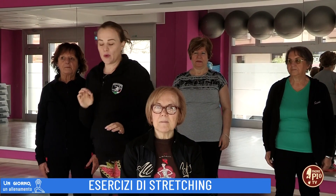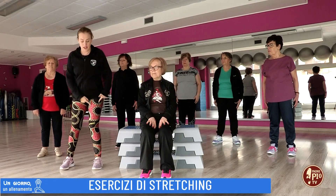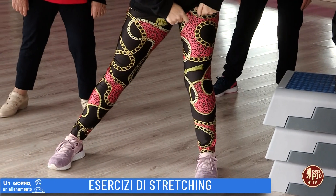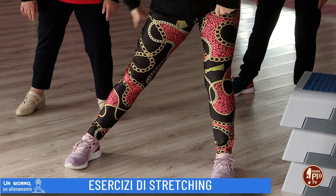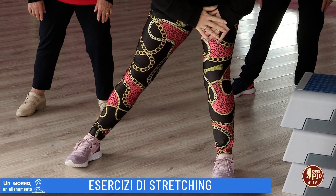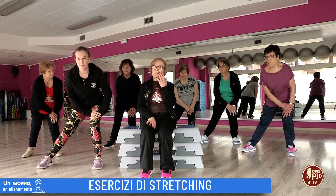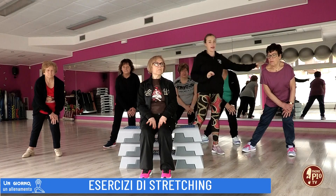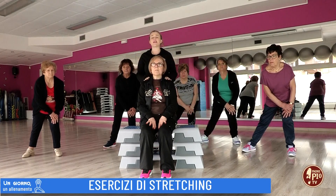Partiamo con la posizione primo esercizio. Fletti il ginocchio e stendi l'altra gamba fuori. Qui andremo ad allungare la fascia laterale e la fascia interna della gamba. Appoggiati sulla gamba piegata. Mantieni la colonna sempre in iperestensione e mantieni la posizione per 15 secondi.